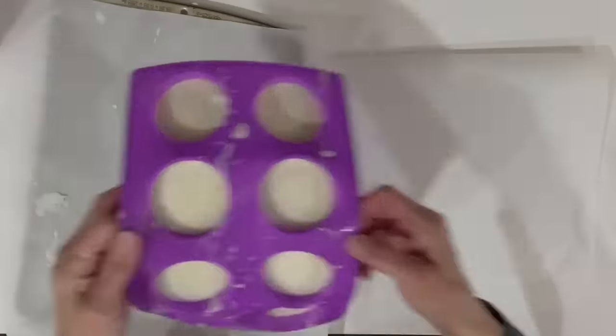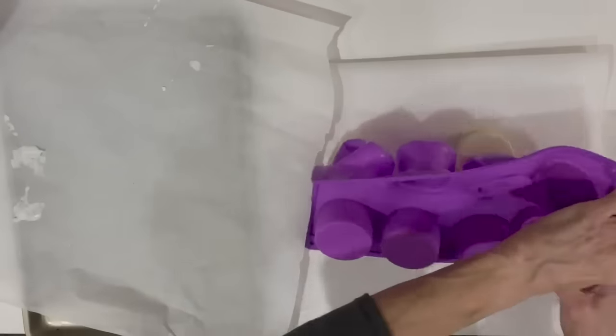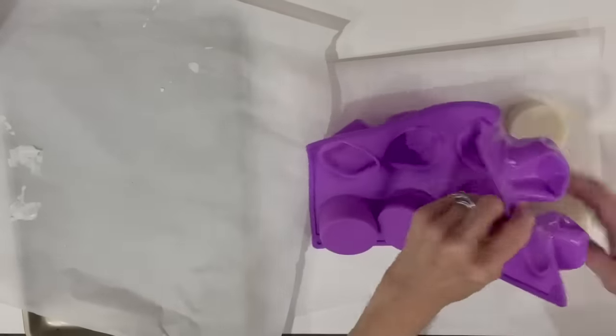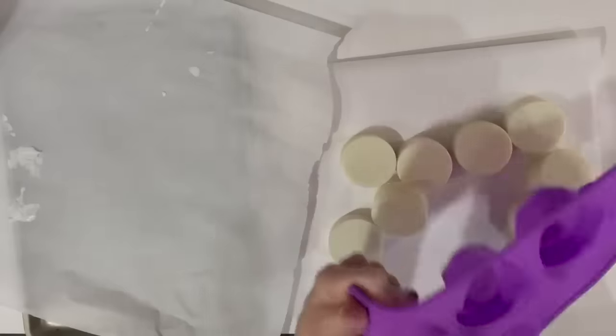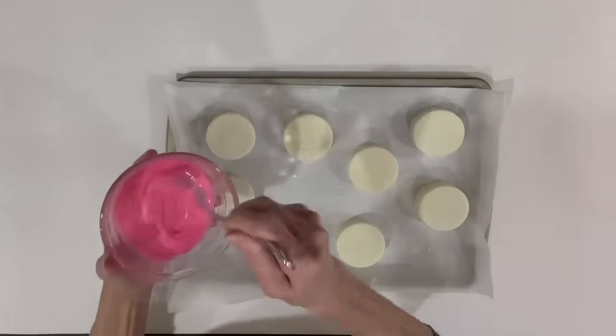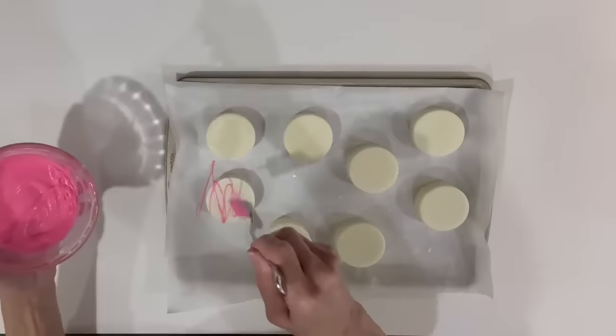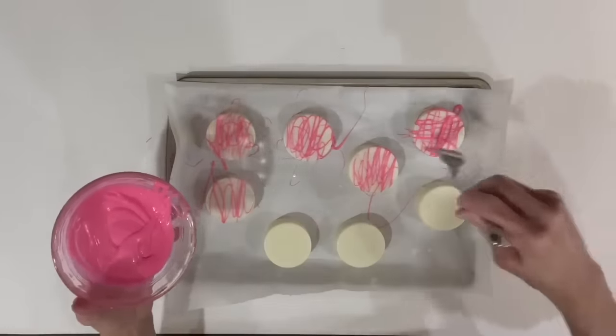Now that they're set up, pop them out and start decorating them. I'm using the same pink melts I got at Michael's on this project as well — just melt them up and then sprinkle it on using a fork, shaking it both ways. Then come back in with a few little sprinkles on top.